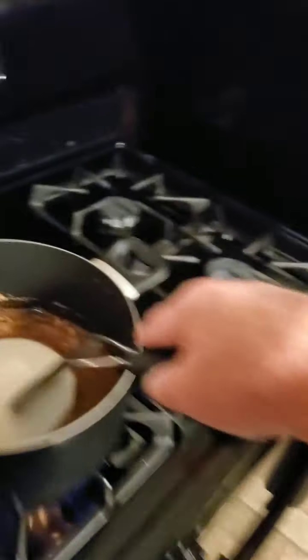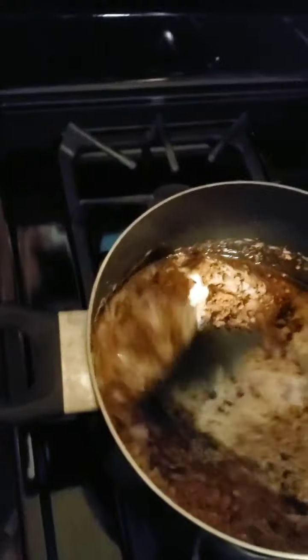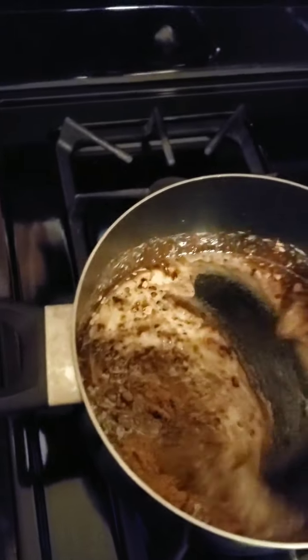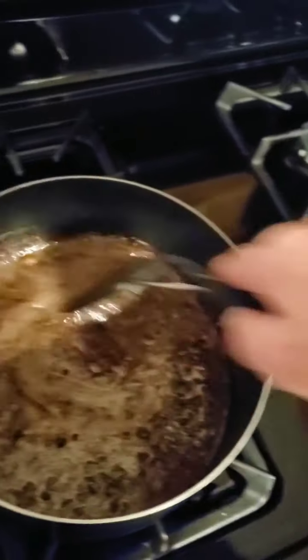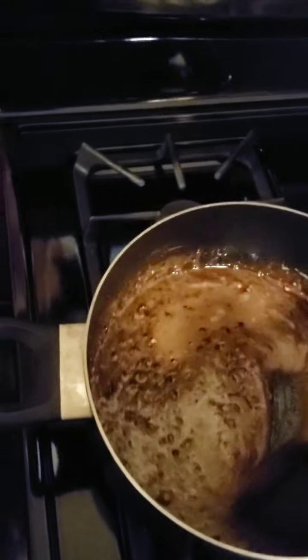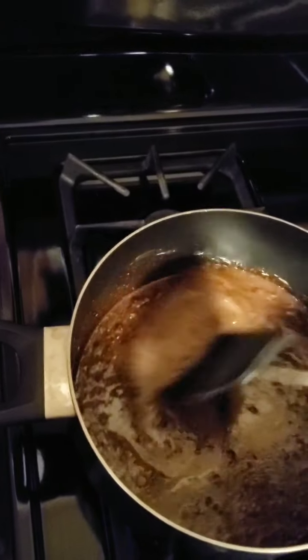Then I heat it up and mix it. After you get it all mixed up, you just keep it heating on high. Once it starts boiling, you put your timer on for just one minute, and then after that you turn it off.